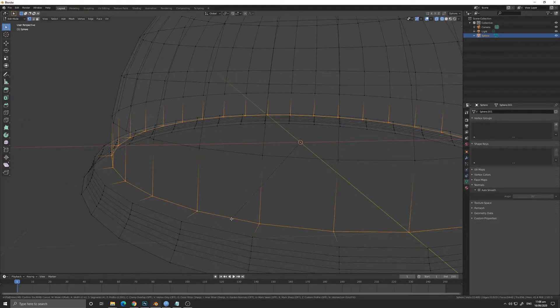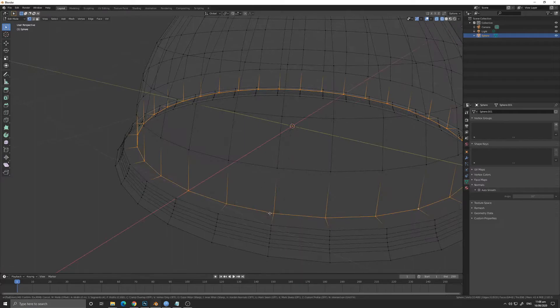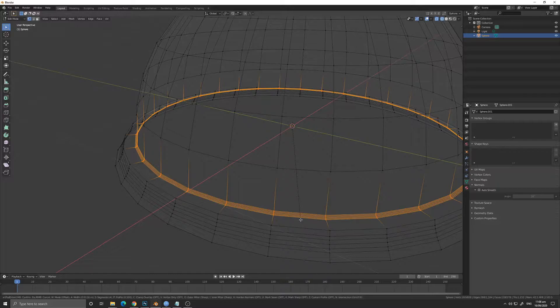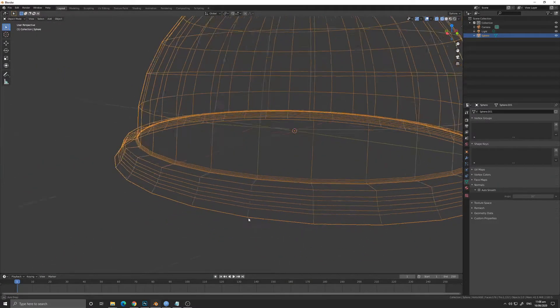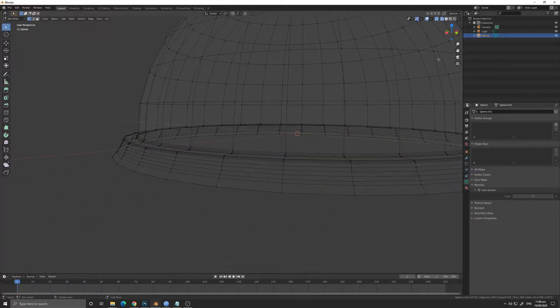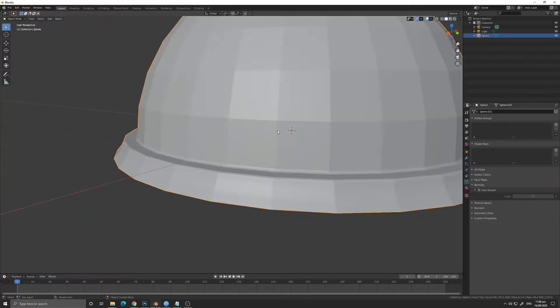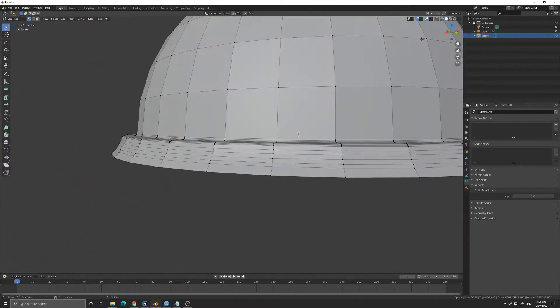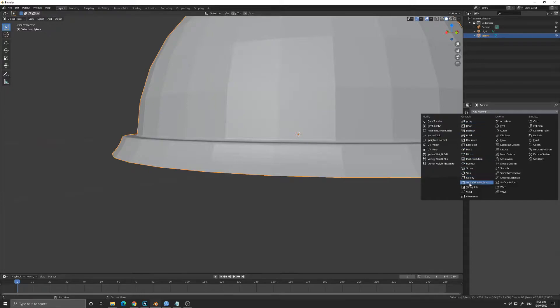We are now going to bevel this side so that it will not look very sharp. Use Ctrl+B and you can use your mouse scroll to increase the loop cuts. We are going to bevel this side as well — increase the loop cuts using the mouse scroll wheel. We are almost done with the cover.